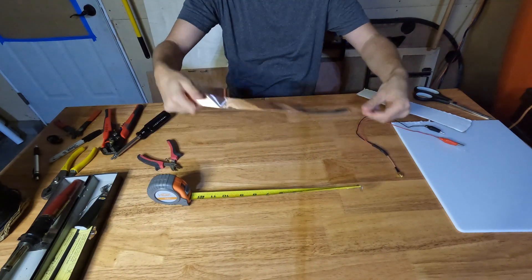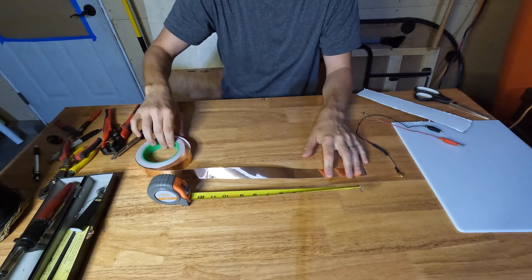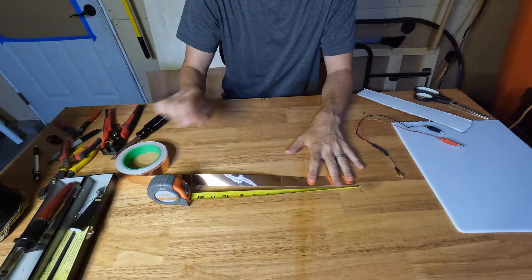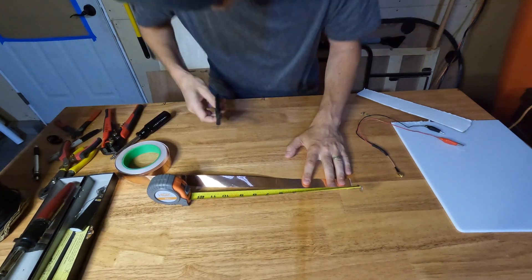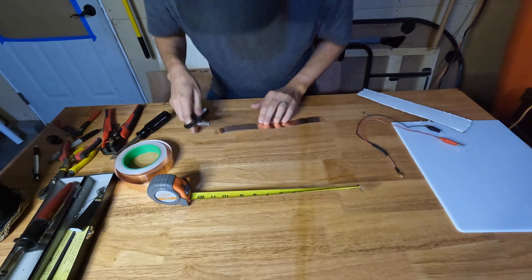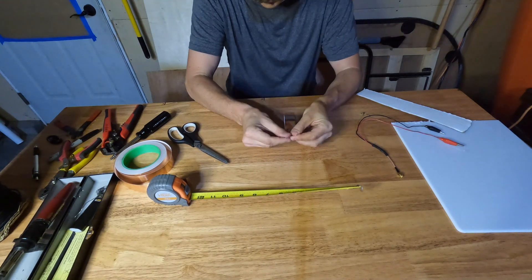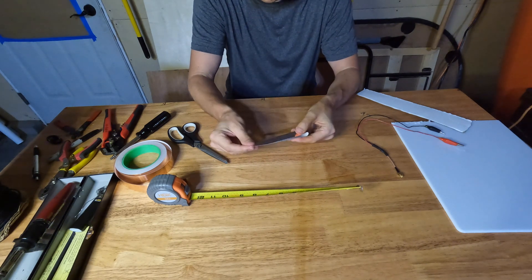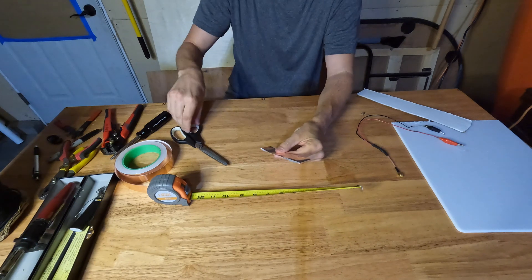Get our handy-dandy tape measure out. I'll go to about 1 foot 12 inches, just snip there. And then I will fold this thing over in half and cut out a mustache-looking shape, I guess.